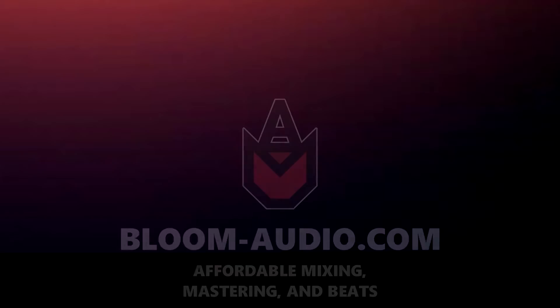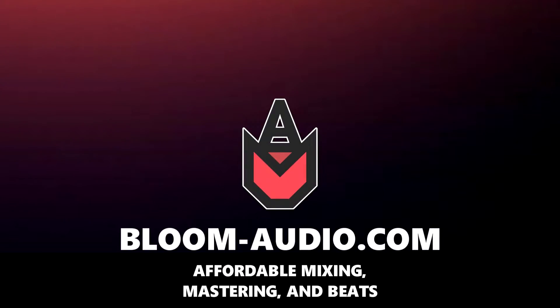Do you need affordable mixing and mastering, back within a few days, with free revisions? Check out bloom-audio.com — the world's most affordable mixing and mastering. Alright, now we can do this one more time — can you guess what instrument it is?